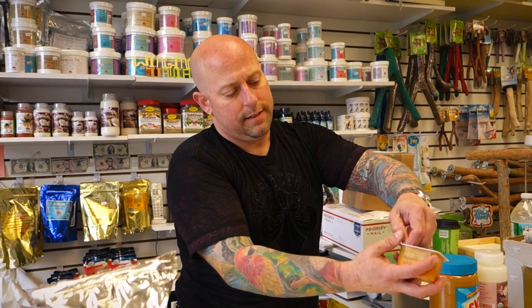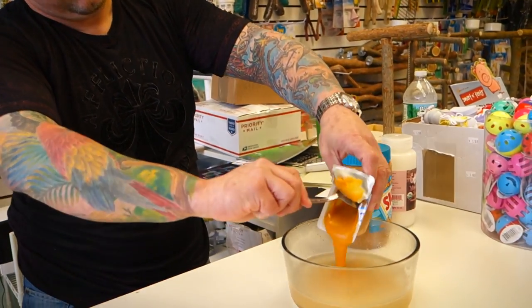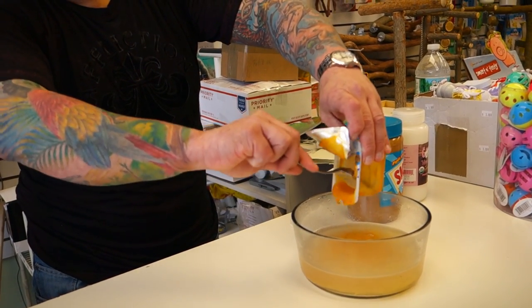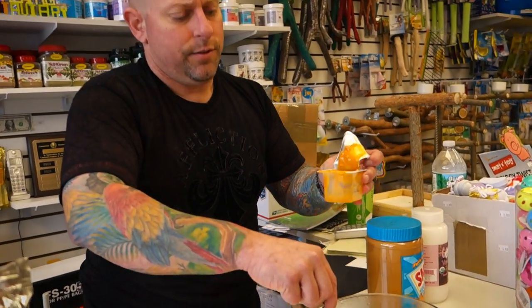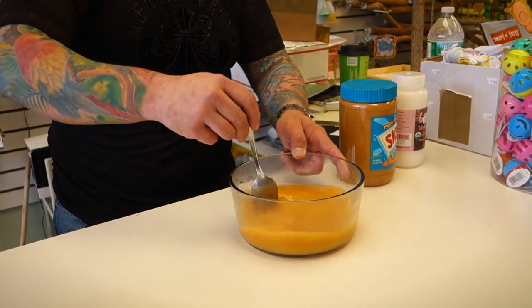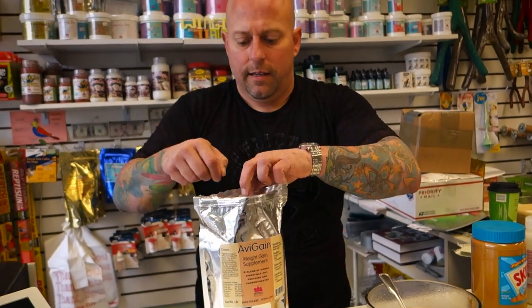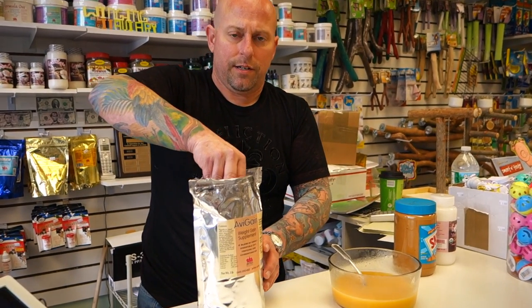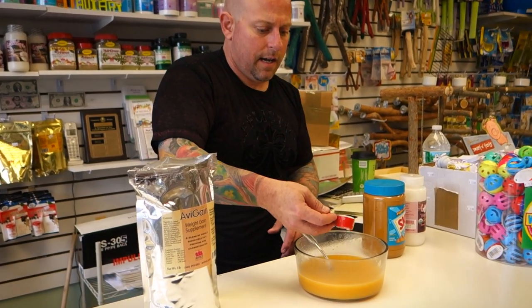Adding baby food gets them used to the flavor of different fruits and vegetables. You could use coconut milk as your base instead of water. As I'm adding all of this, the water is cooling down. And then a scoop of AV-Gain — this is great for digestion, there are probiotics in it, and a little extra fat. It's an amazing product.